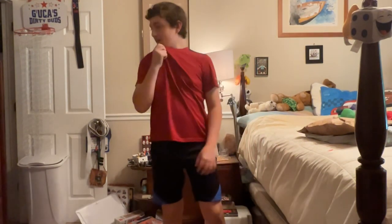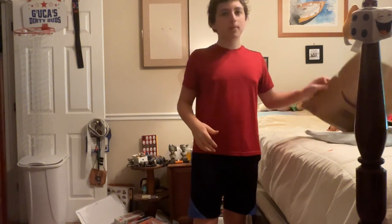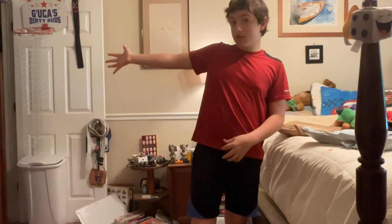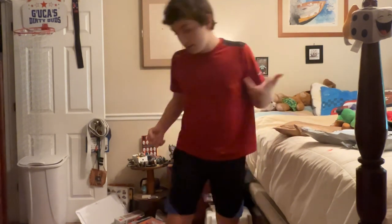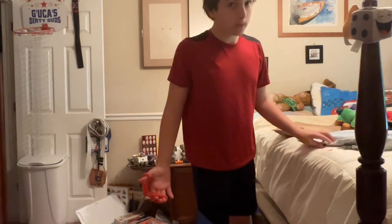Hey guys, welcome back to a brand new video on the channel. Today I'm going to be reviewing the Trick or Treat Studios Rob Zombie mask — the one where tiny chunks are missing, because that one looked the best in my opinion. I also bought coveralls from Amazon. I ordered my size, so hopefully it's right. I got the coveralls for $20 and the mask for $70, so I had $100 to spend.